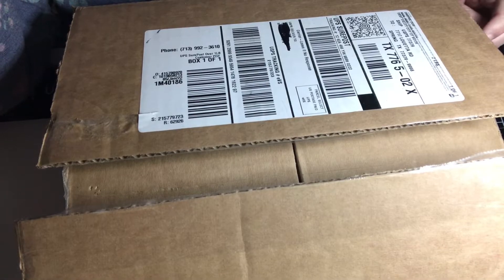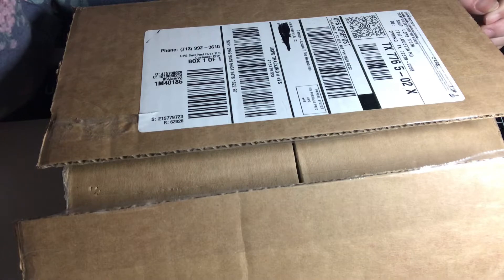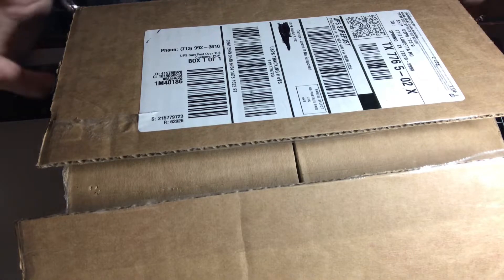Hey y'all, I'm back today to do an unboxing of the Graphic 45 for January of 2022, so let's get started.